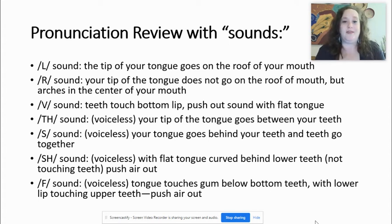Starting with the L sound. The tip of your tongue goes on the roof of your mouth — the upper part of your mouth inside. The tip of the tongue meaning the very edge, the tip. If you notice what's happening here, the tip of my tongue — L — goes on the roof of my mouth. Not the bottom part; I'm putting it on the top part of my mouth.